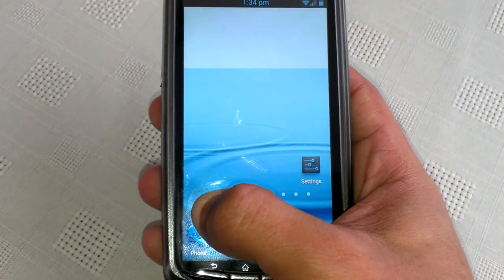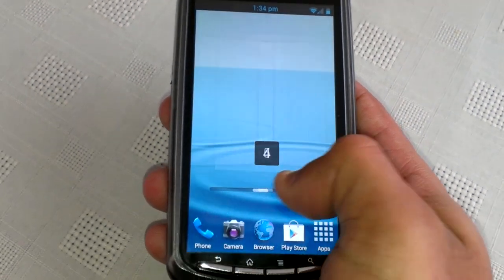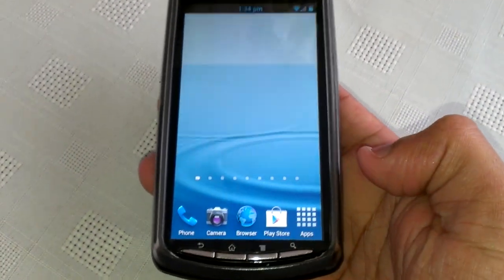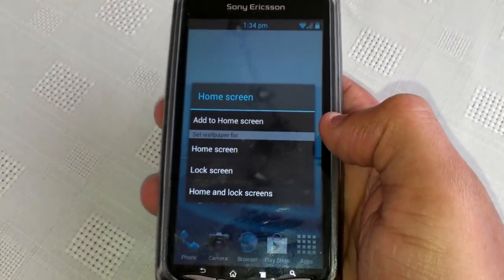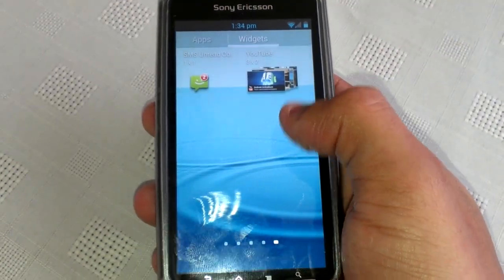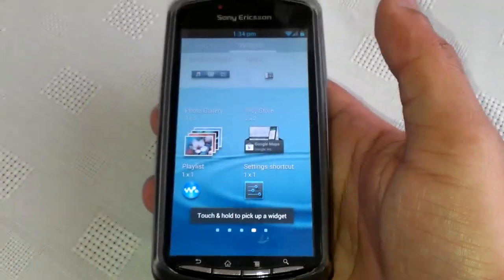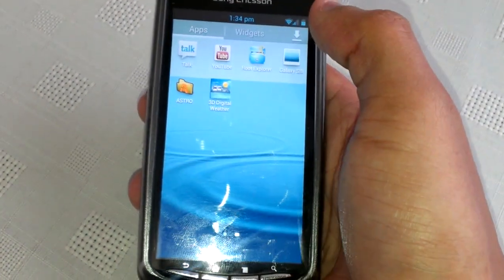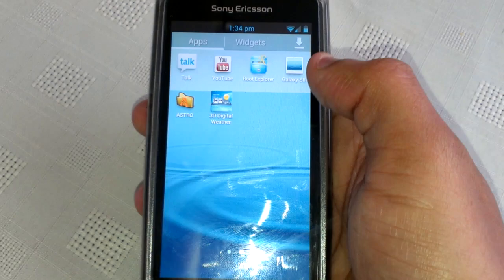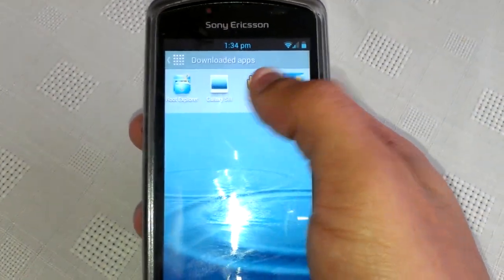If you press and hold, you can start from the first home screen and swipe right across to the end one and then back to the first. You can also long press and add widgets or applications to the home screen, and you can select this to see all your recently downloaded apps.